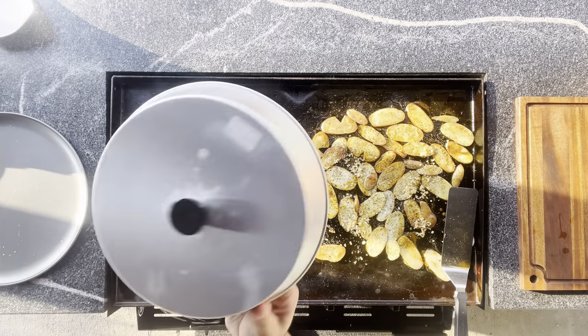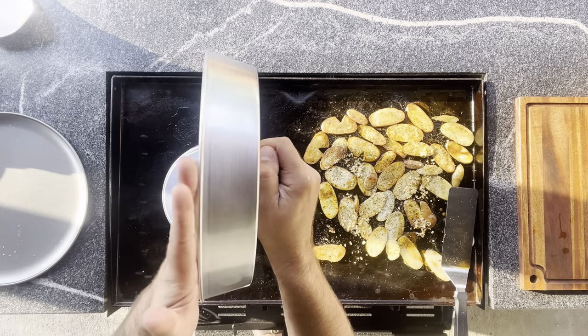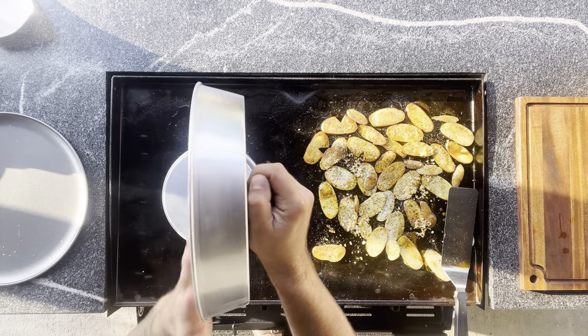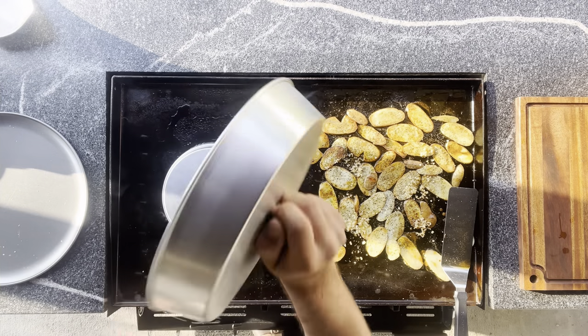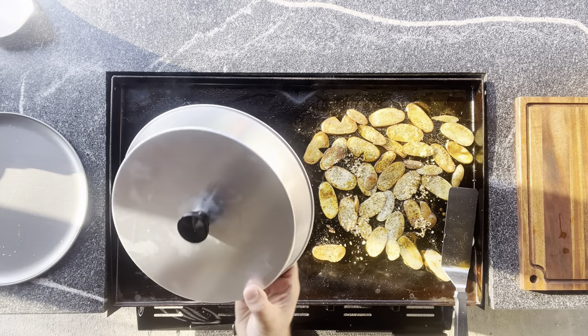This dome — these two domes. I just got them. I like them because they're narrower; they're not as tall, so the steam is more effective in a shorter area. I do like these. If you want to know where I got them, ask in the comments.